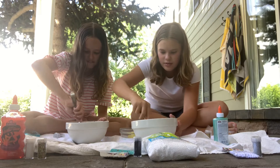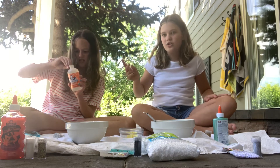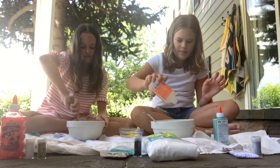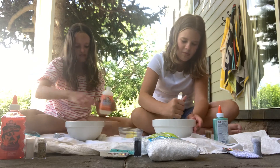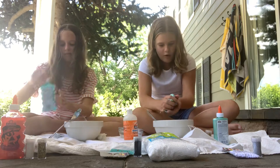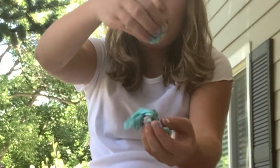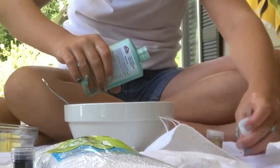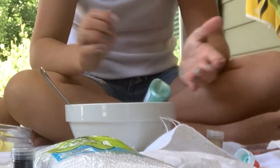Now we need the activator. If you don't have activator, just use contact solution and baking soda. Activator — if you're not slime freaks — pretty much helps it become less sticky and makes it into slime. Oh my gosh, I think I added a lot of activator — it's so slimy. Just keep going — if you need to, you can add more glue.